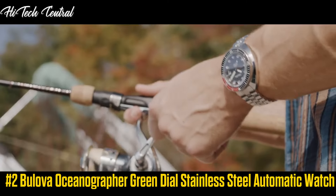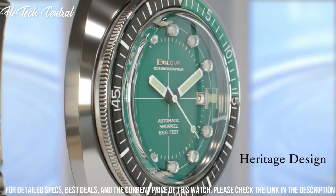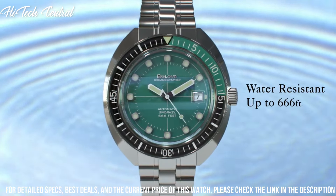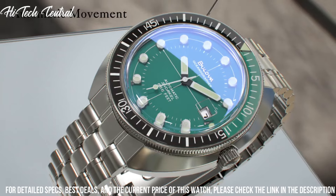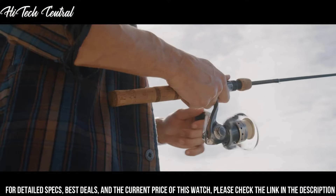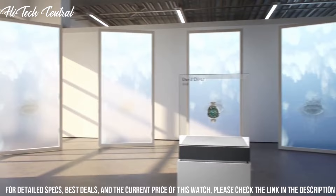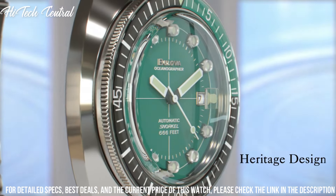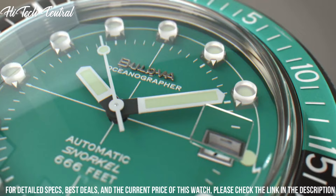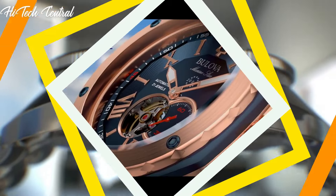Number 2. Bulova Oceanographer Green Dial Stainless Steel Automatic Watch. Dial type: analog, luminescent hands and markers. Date display at the 3 o'clock position. Automatic movement with a 42-hour power reserve. Scratch-resistant sapphire crystal. Screw-down crown. Solid case back. Round case shape. Case size 44 mm. Case thickness 15 mm. Band width 20 mm. Fold-over clasp with push-button release. Water-resistant at 200 meters, 660 feet. Functions: Date, Hour, Minute, Second. Special edition dive watch with Japanese movement.